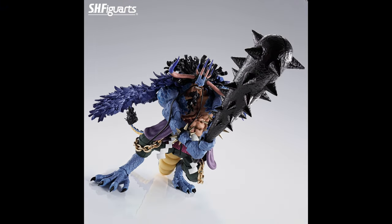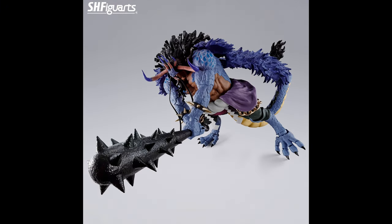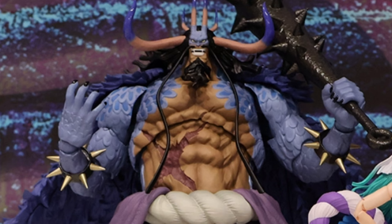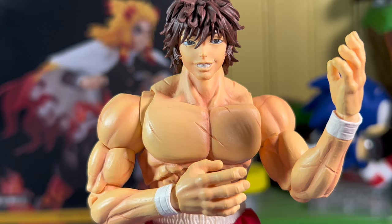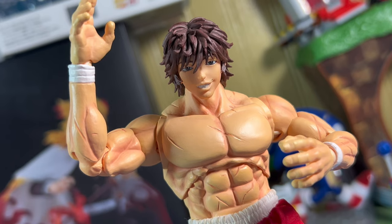When they revealed Kaido, I was not expecting them to make such a big figure or villain so soon. And when they put him on display at their events, we could see just how massive this figure is. He looks so good and has some good size to him. So the only questions left were: does he suffer from horrible QC issues and design choices as some of the previous figures have, or is this figure as good as it looks? Let's find out.